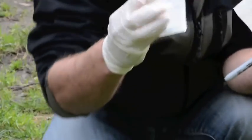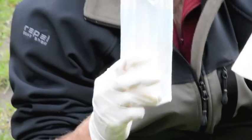We'll pop the filter back in its packaging to keep it as clean as possible for now. And finally, we grab a large gauge syringe to actually take the water sample. Okay, let's head down to the creek.